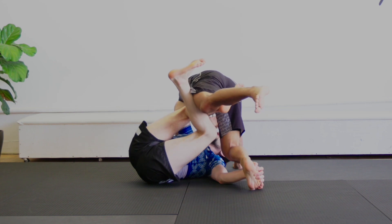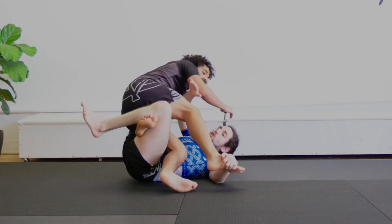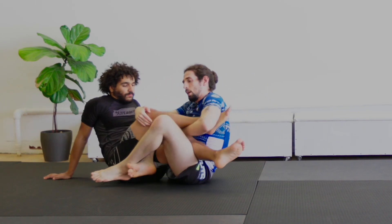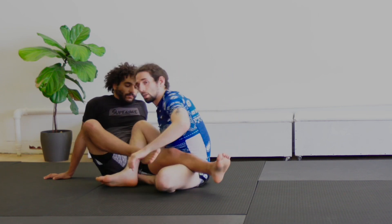As soon as I make his legs light, I switch from an underhook to a near lat frame and shoot my knee behind his, chopping him down. As soon as I chop him down, I establish my saddle position and look to expose the heel from the saddle — or I can come up and look for my knee slice and other combinations from the top of saddle.